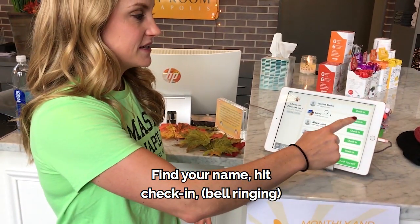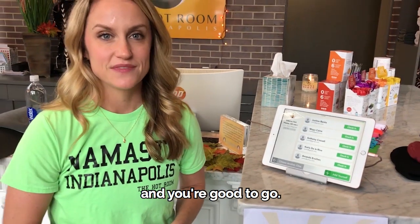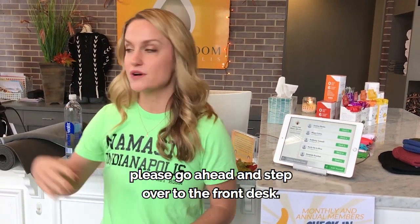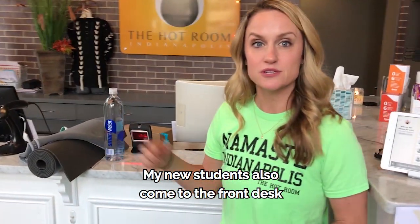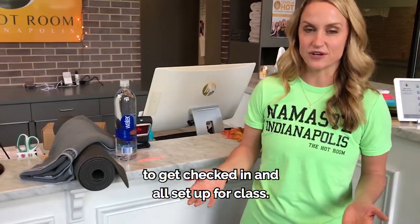Find your name, hit check in, and you're good to go. If you need to rent a mat, towel, or buy a water, please go ahead and step over to the front desk. New students also come to the front desk to get checked in and all set up for class.